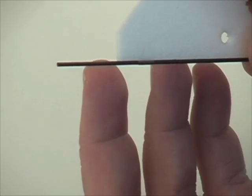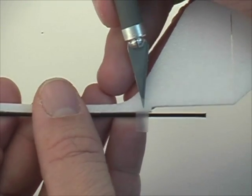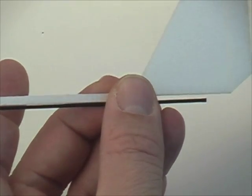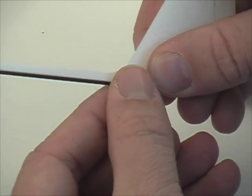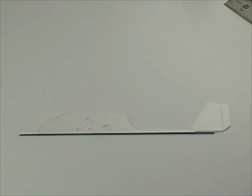We put one piece of tape at the front and one more at the rear. If you like you could put a third piece at the middle, and the purpose of this is just to hold the carbon rod onto the foam before you apply the CA glue.